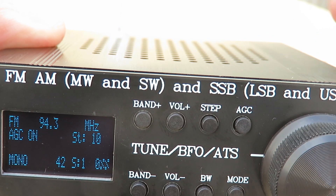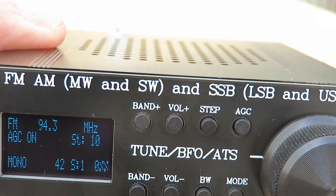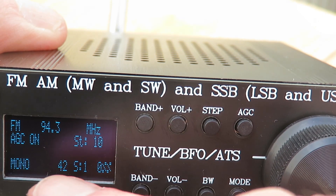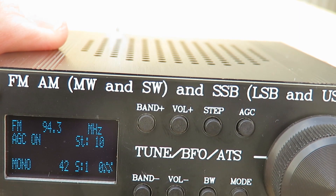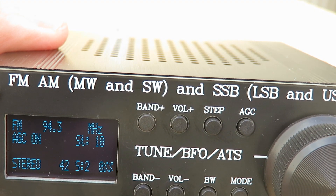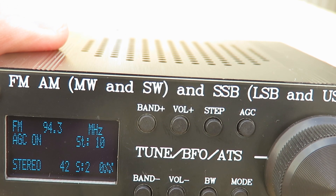How do the inbuilt speakers sound? Pretty good. The display indicates mono or stereo. I assume if we've plugged in a set of headphones into the back of this — and I will try that later — we'll get stereo reception. You can see it's come up as stereo; takes a little while for it to lock up.